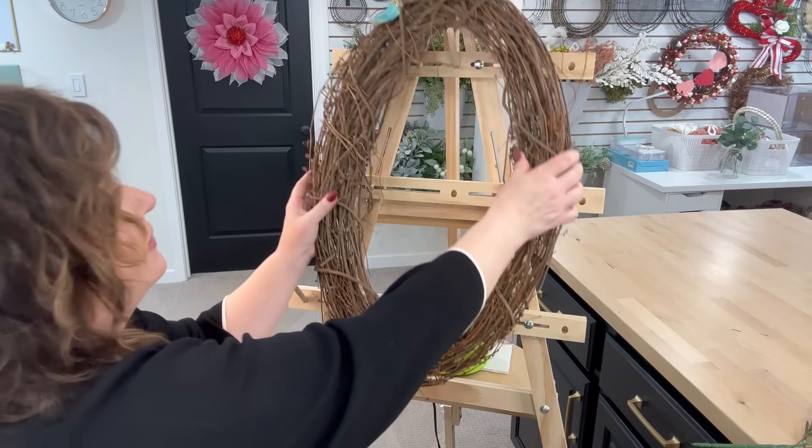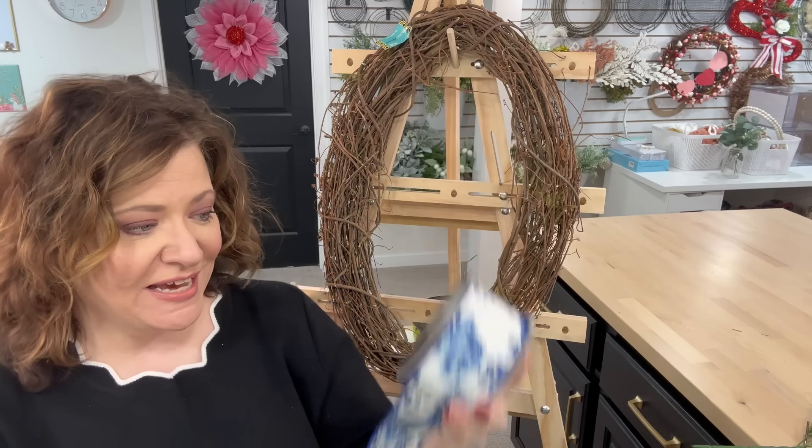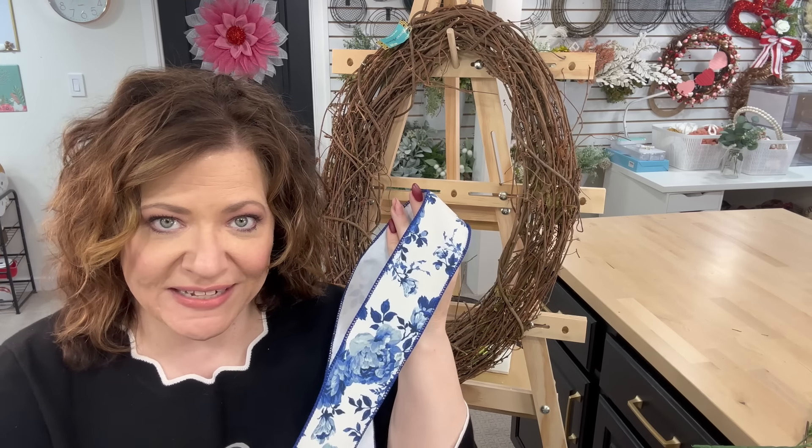I was at Michael's Craft Stores and they had a sale on their spring flowers, so we're going to use these blue flowers. Why did the blue attract me so much? This ribbon right here I've had for over a year. I purchased it from Brian Lane Designs, and unfortunately you can't purchase it from him now — he doesn't have it in stock. But I'm going to give you some alternatives that are kind of close to this, but not exactly the same ribbon.